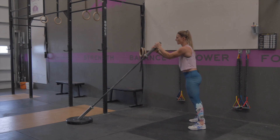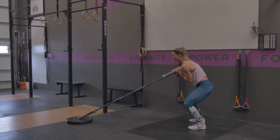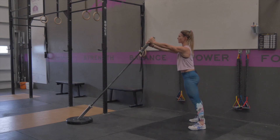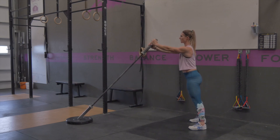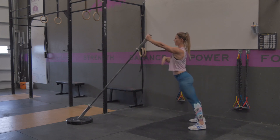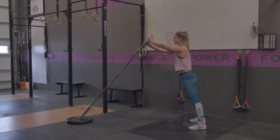Common mistakes that we'll see on this: your body kind of rounds forward — making sure that you're keeping that chest nice and tall throughout the entire squat is really important. Another common mistake is that as we press we have some arching happening. Make sure that you're keeping your glutes on and that rib cage down with your abs nice and tight.